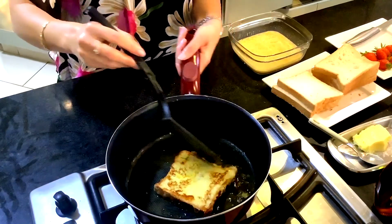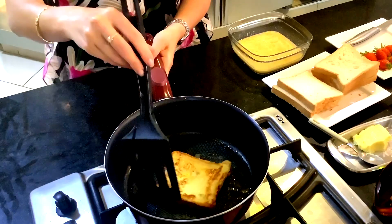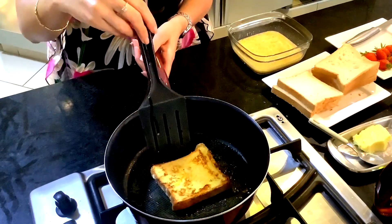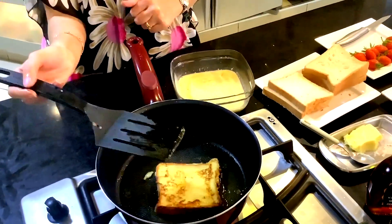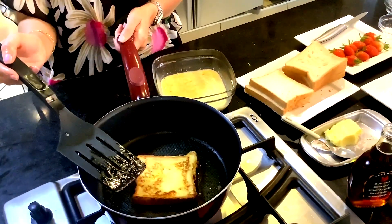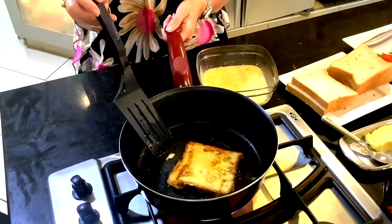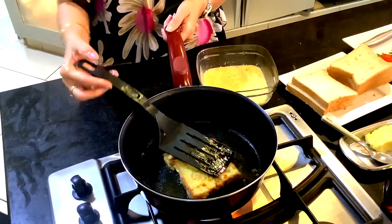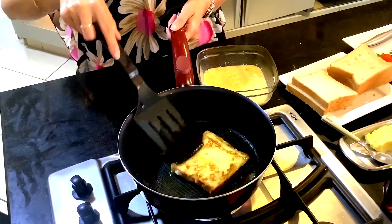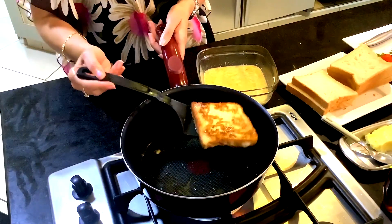So I am turning the toast, you can see it is looking very good. Okay so our first toast is ready so I am taking it out. We go with the second one.